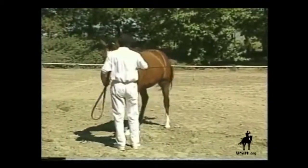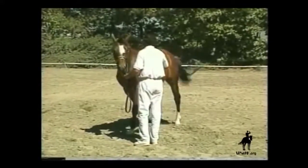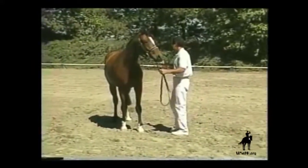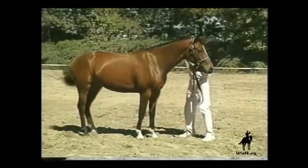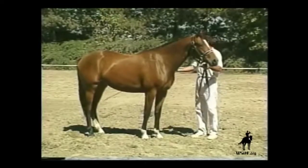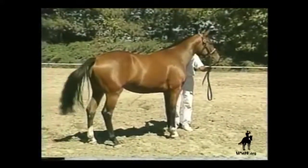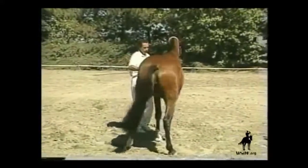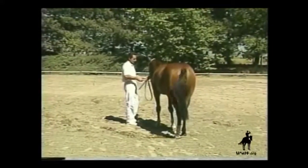Here we're seeing displacement of the haunches, another exercise which is not required in competition, but may improve attentiveness, manageability, and safety. If the horse anticipates your action, placing the whip over the neck shows it to the other eye. This often settles the horse down.